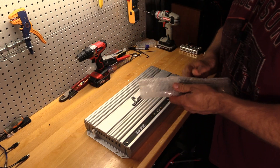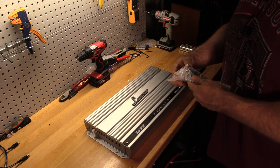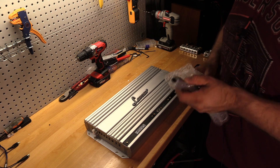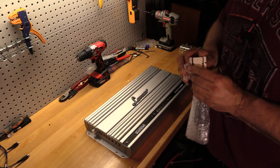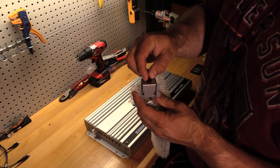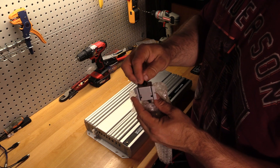One of the things I unboxed was the remote bass knob. It's really nothing special. The quality is okay — it's a metal bass knob but the potentiometer feels a little cheap. Nothing special.